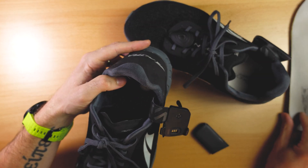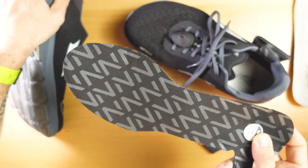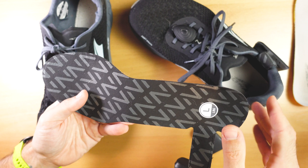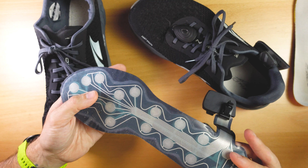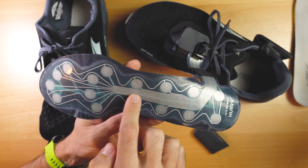First out comes my gross insole — putting that over here so you don't have to look at it. And then comes the Nerve platform. I'll call it the insole for this video. The top has kind of an insole surface to it, just like any other insole — kind of leathery feeling. Underneath is where all the tech is: you can see there are actually 16 pressure sensors along the bottom of the insole, and these give you all kinds of data on your performance while you're running.